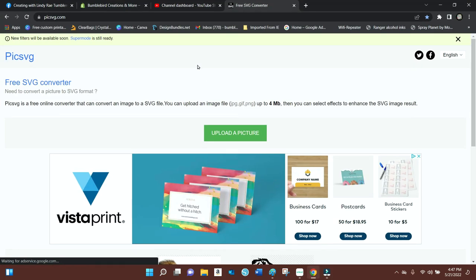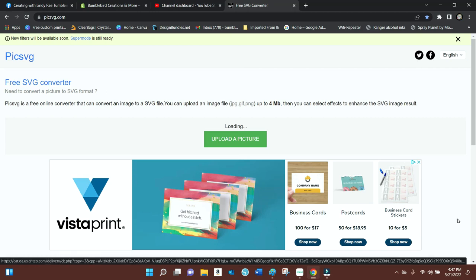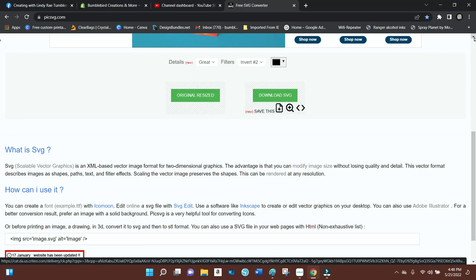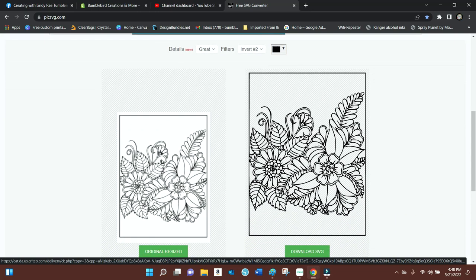Upload it to PickSVG.com and it will automatically turn it into a cut file. Once that's done, just download it onto your computer and then head on over to Cricut or Silhouette, whichever one you use.